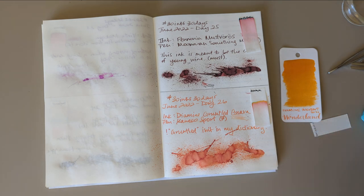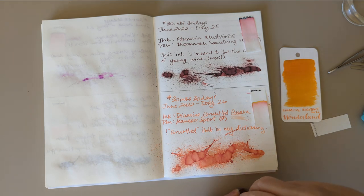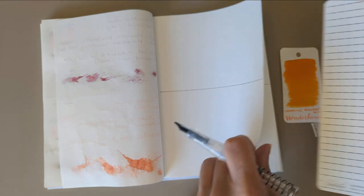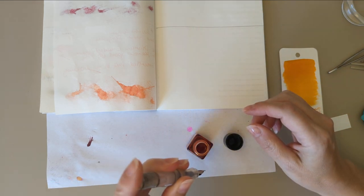I was thinking I'd put it in my broad nib, but I don't have a broad nib to put it in, which is funny. I'm gonna put it in this Twisbi Go — this is a medium nib. Why I own any medium nib pens is beyond me. This is not one of my favorite colors.